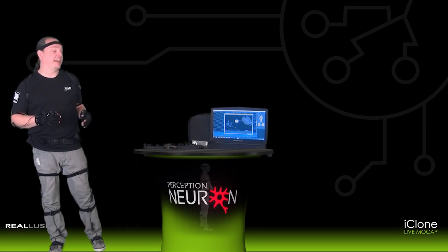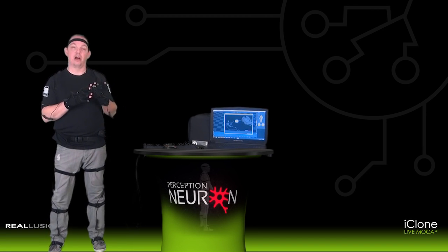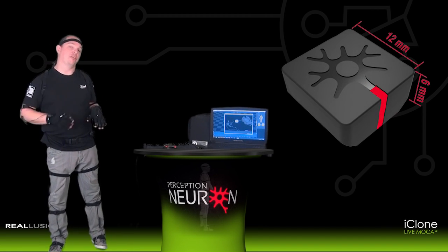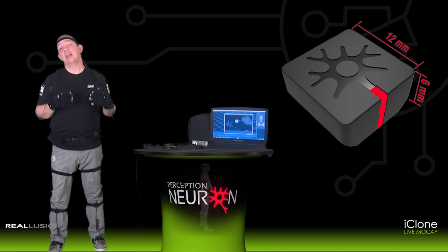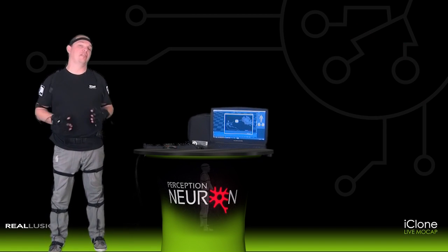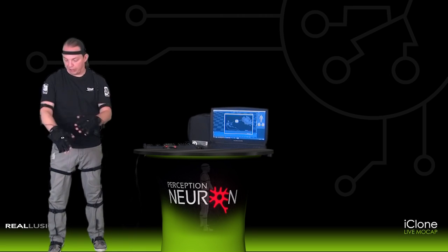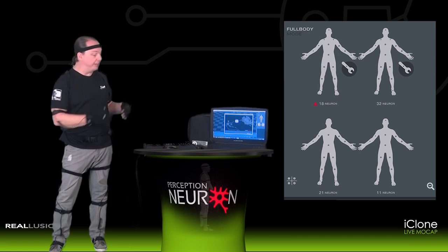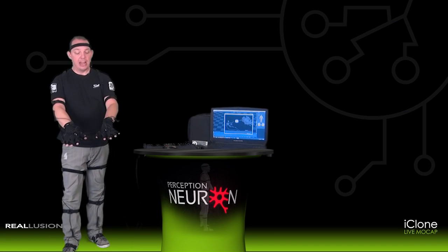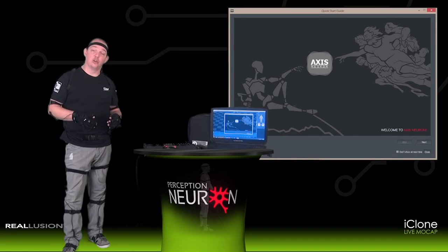First to get started, go ahead and take your Perception Neuron motion capture suit out of the case and place each one of the neurons in their sensors. What is a neuron? A neuron is one of the sensors that comes with Perception Neuron that has an accelerometer, a gyroscope, and a magnetometer included inside of it. Each one of these is then connected to individual spots on the human body based on the configuration that Noitom suggests you use for your body type, and then you configure this suit to the Axis Neuron software.